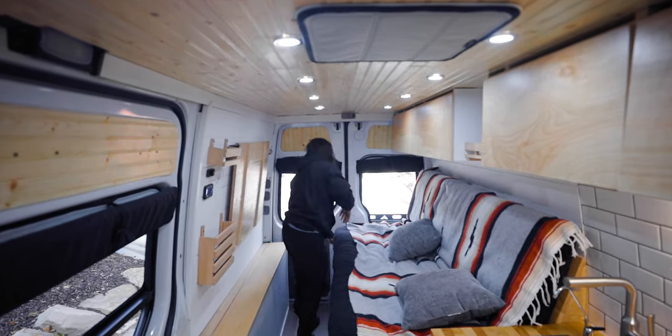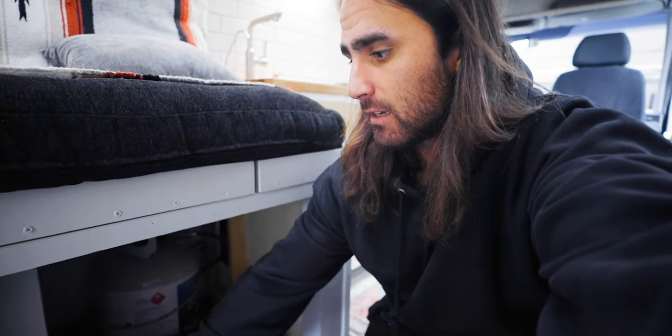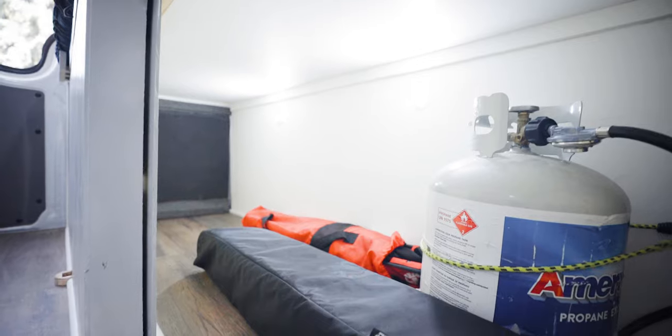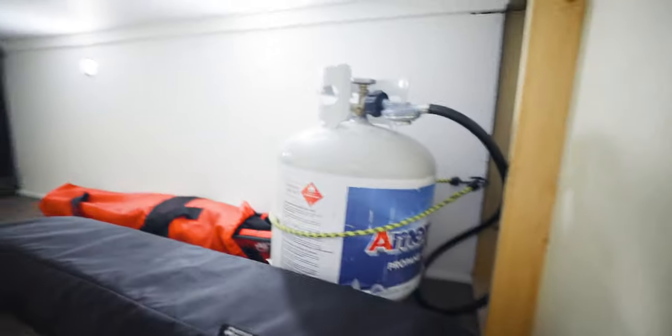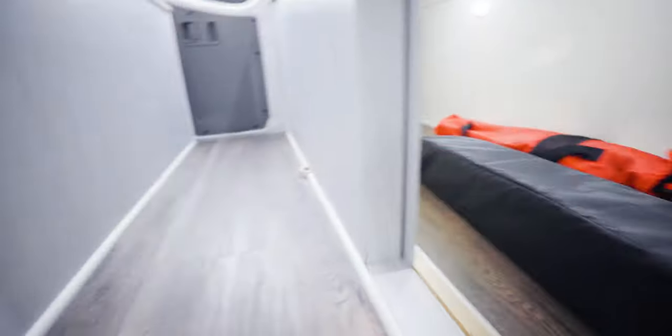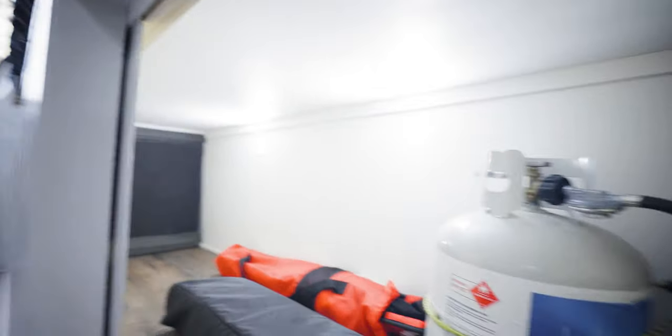Underneath the bed is what I like to call the garage — basically just a big space where I can keep things like skis, chairs, whatever I need. On the alleyway I built a side access to get into the garage so I don't always have to go outside. I also put two LEDs in the garage area. You can see the propane tank that feeds up to my stove, and this is where I can keep some extra water jugs. The floor is just some vinyl hardwood from Home Depot — it's life-proof stuff, so it's water resistant and scratch resistant, and it just clicks into place.